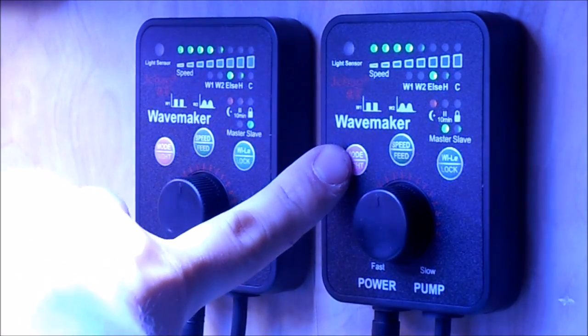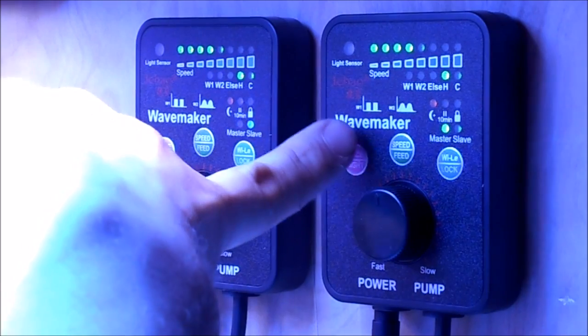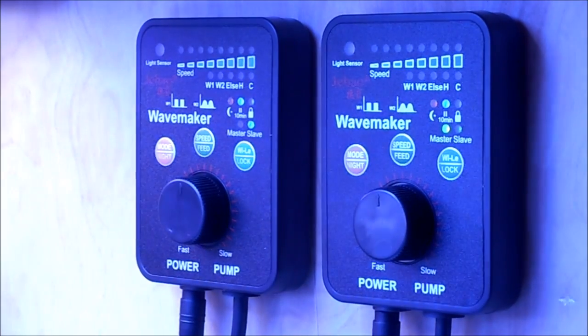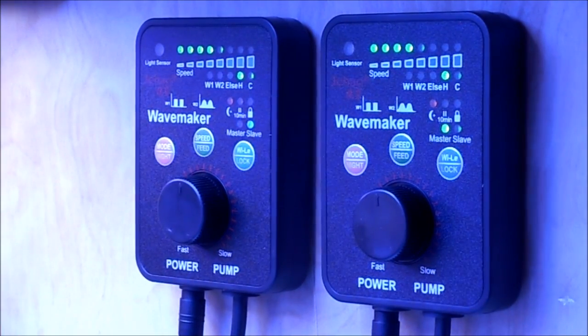You can also do feed mode — hold this button down for 10 seconds or so and feed mode will come on. They both go into feed mode for 10 minutes, and then when 10 minutes is up, they'll both start up again. Hold it back down and now they both kick back on. They're pretty easy to program. Now I'm going to show you what they look like in the tank.